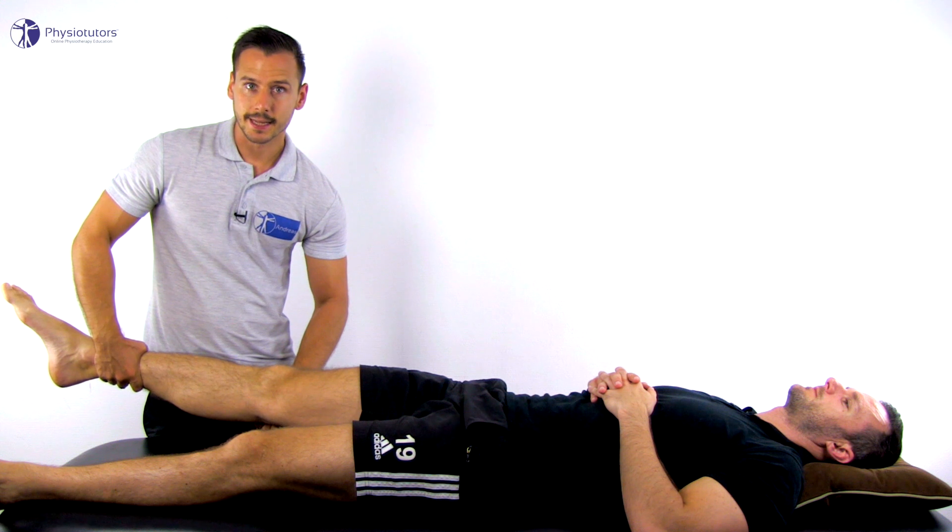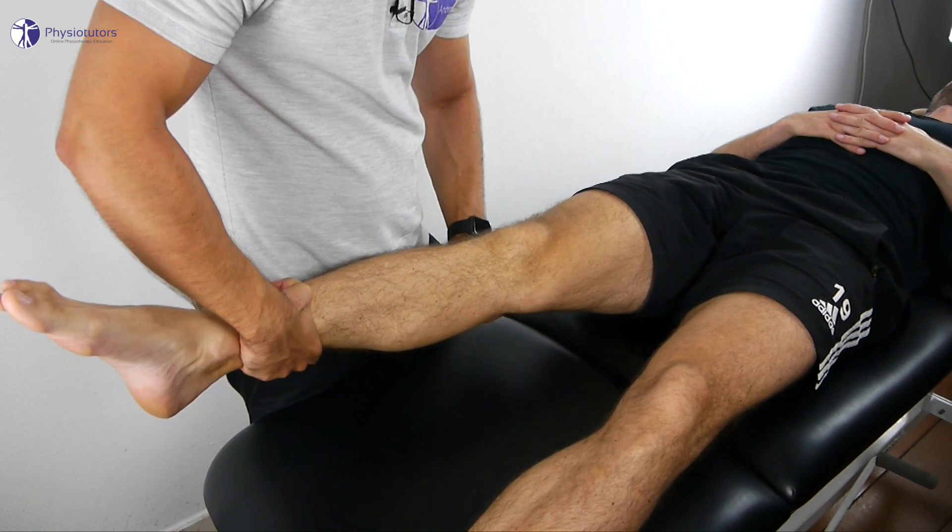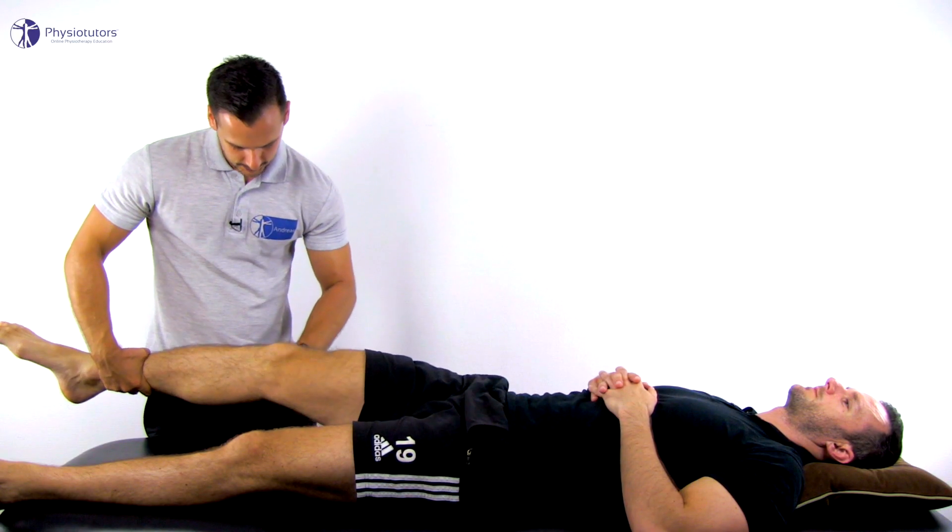In a second step, the flexion angle is increased, which will result in jolting backwards of the tibia, indicating a positive test.